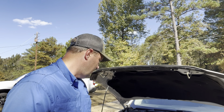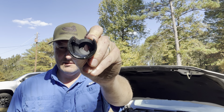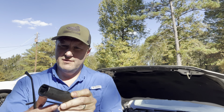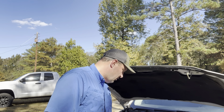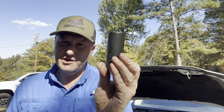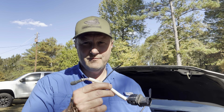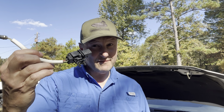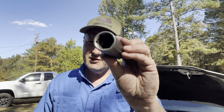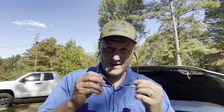Here's the problem: that thing is on there real tight, and with the slotted socket it just wants to twist on the thread. So I went and got a regular 7/8" socket, cut the wire — point of no return. I tried this, but it's still wanting to spin, so I need to find a 22 millimeter socket and see if that fits any better so I can get my wrench on the end of it.